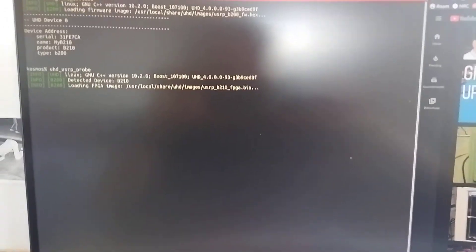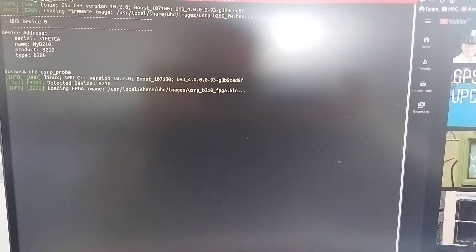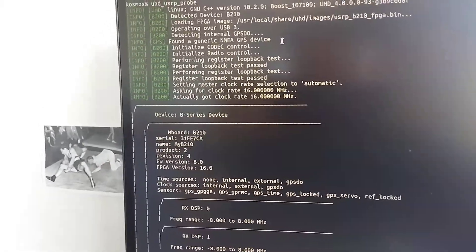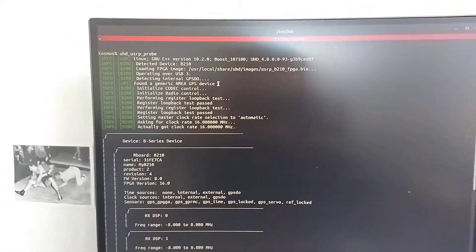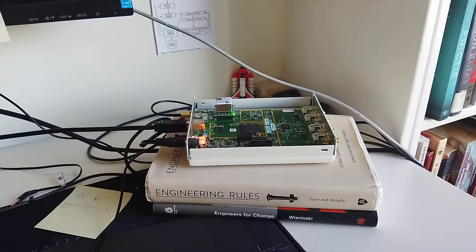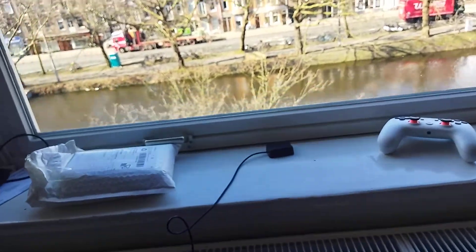Now let's see if it will recognize the GPS disciplined oscillator. Wow, that is so nice — it's recognizing it, it's working! So I'm going to deploy some nifty 4G and 5G networks and play with that, and I'll maybe update you about it. It's been an extreme pleasure — happy hacking, rock the Casbah!